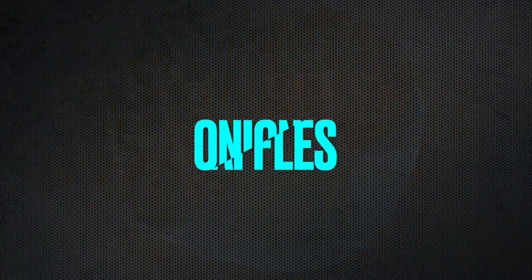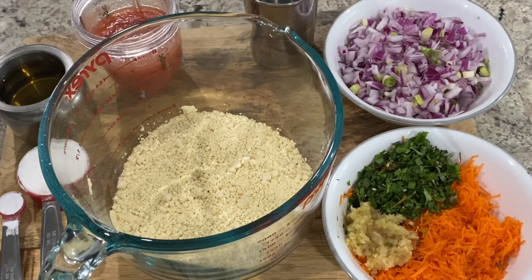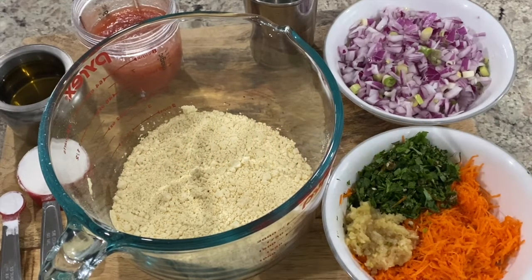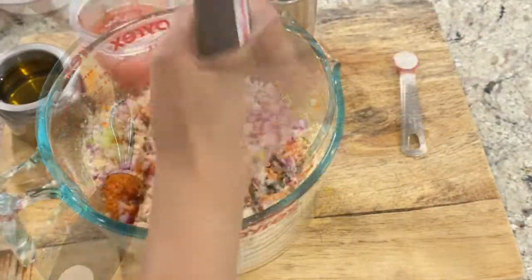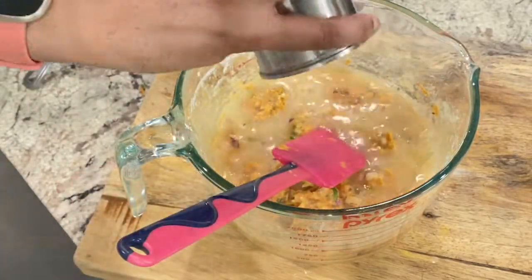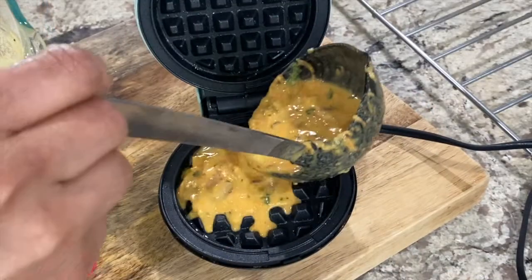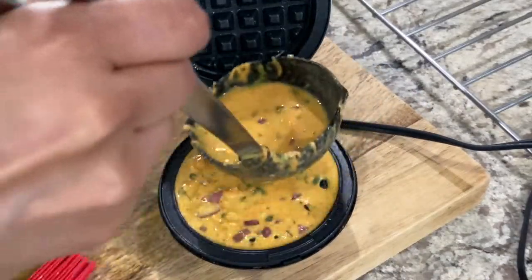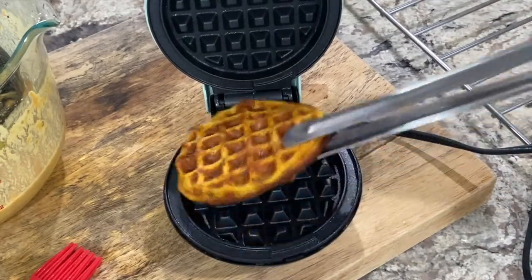Last but not least are the onion bhajiya waffles. Along with onions, I did add grated carrots just to make it a little bit more nutritious. But you don't have to — or instead of carrots you can add zucchini, or a combination of carrots and zucchini to make it even more nutritious. I have already shared this recipe in an earlier video, sharing that video link in the description box below and in the card above, so do check that video for details.